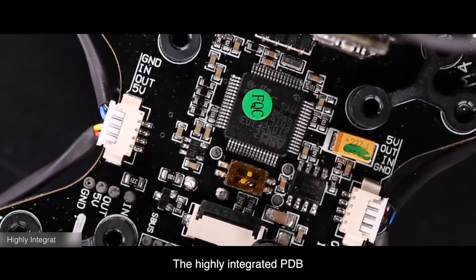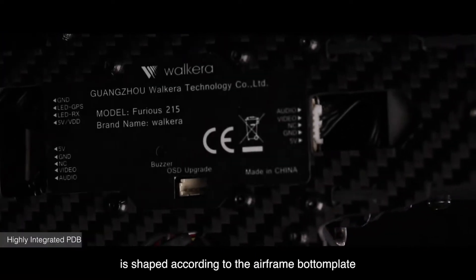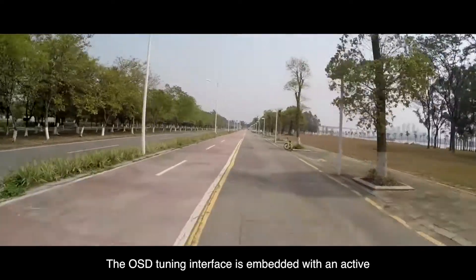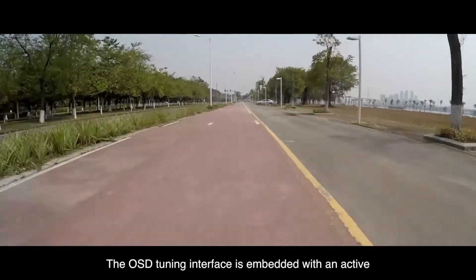The highly integrated PDB is shaped according to the airframe bottom plate and fits perfectly. The OSD tuning interface is embedded with an active.